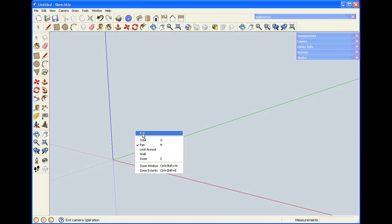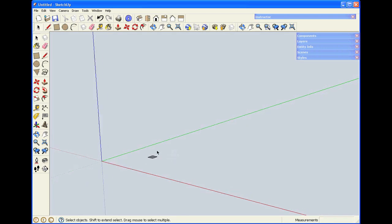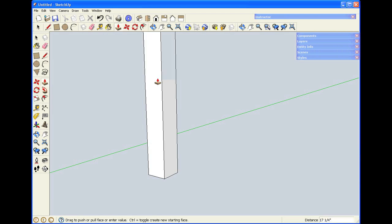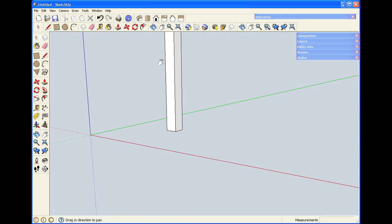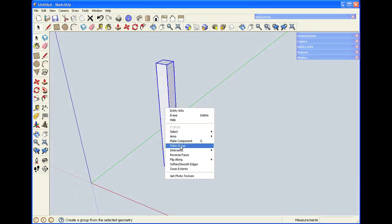When we worked before, we combined the legs into groups. I'm going to start just making the legs — they'll be inch and three quarters square. I'm making that by typing in 1.75 comma 1.75 after I started to draw the rectangle, then hitting Enter. I'll zoom in, use push-pull, and bring it up to a 17 and a quarter inch height. This is the same procedure we followed in the other table. I'll select it the same way we did before, right-click on it, but instead of clicking make group, I'm going to make component.